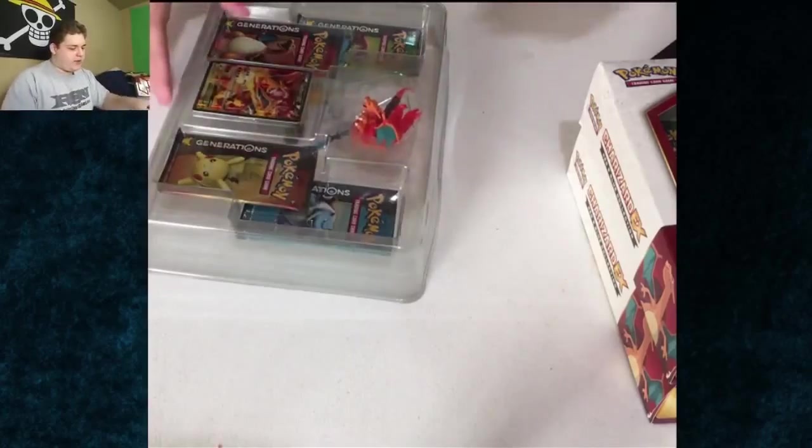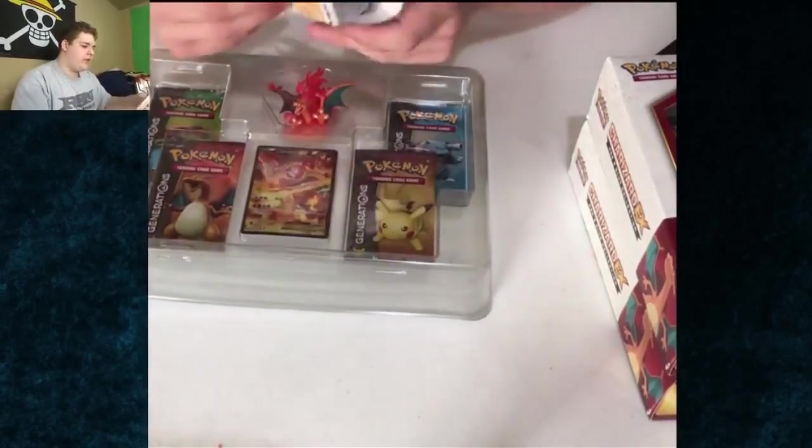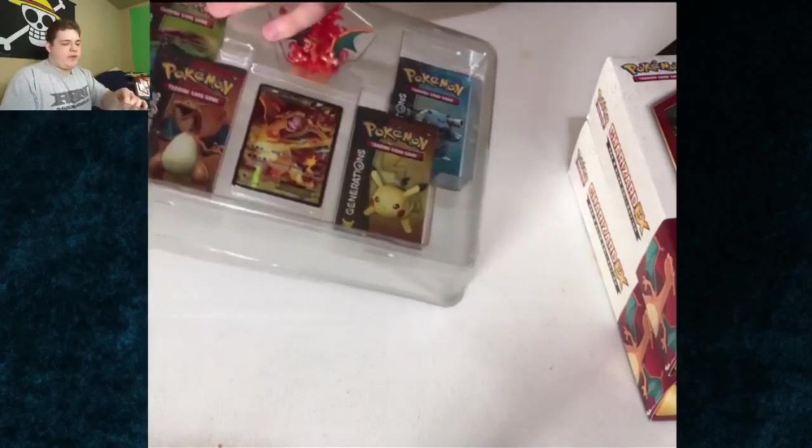So each of these come with a new Charizard X card, four Generations packs, and then one of these info cards telling you what's coming out and that it is the 20th anniversary of Pokemon, which is awesome because I've been a fan of Pokemon since I was born in 1997.